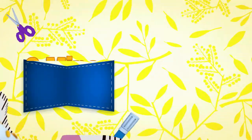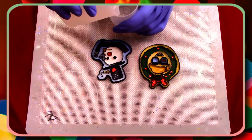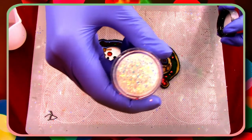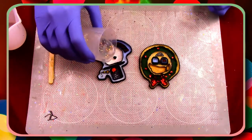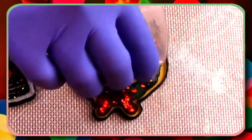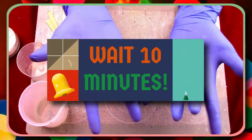Three, two, one — now that our mixture is done, I'm going to take a little bit and put it into another container so I can add some glitter. Then all I did was fill these guys up. Now it's time to wait 10 minutes so we can de-bubble them.